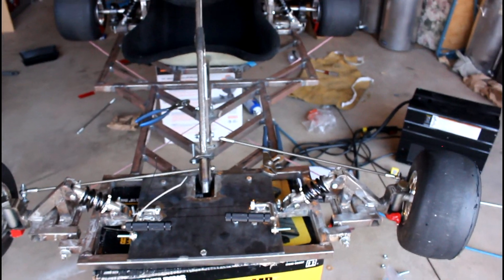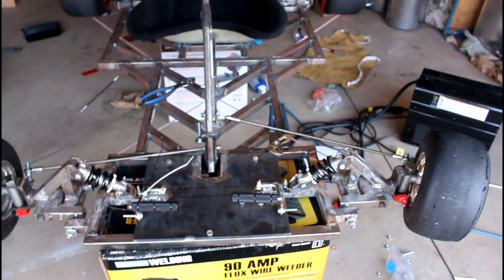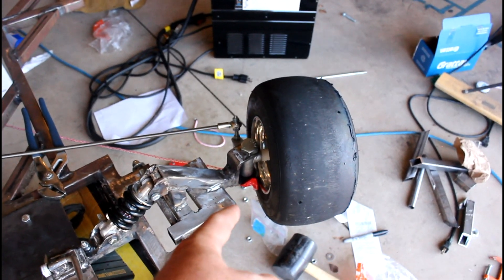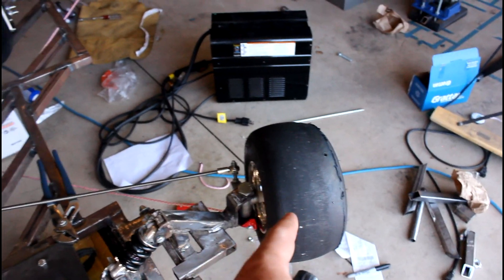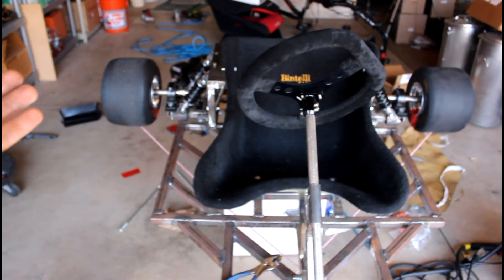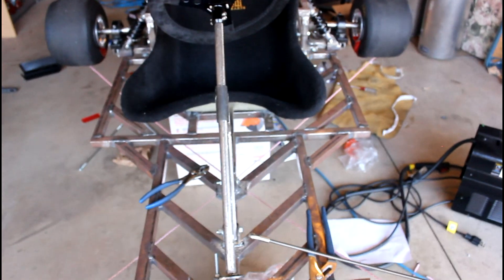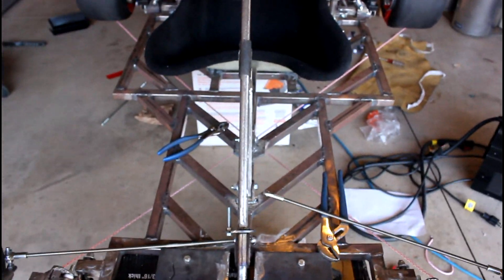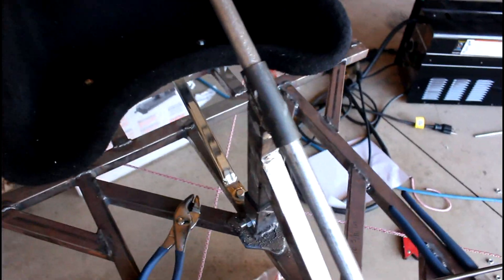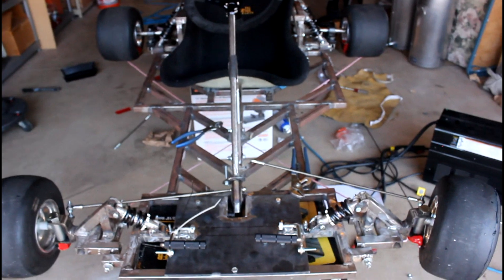The way you do this: take a piece of string from the bottom of the kingpin on the front wheel to the center of the opposite rear wheel, attach the same string on the other side, and it's going to make an X shape. It should line up with the very center of your go-kart — which it does. I was glad to see that because if it didn't, there would be some big problems.